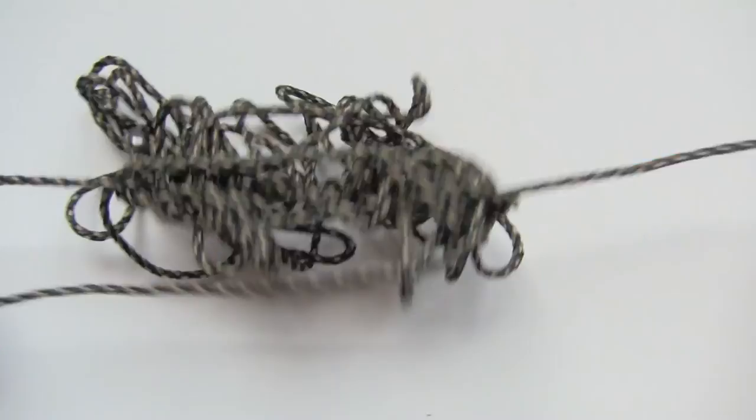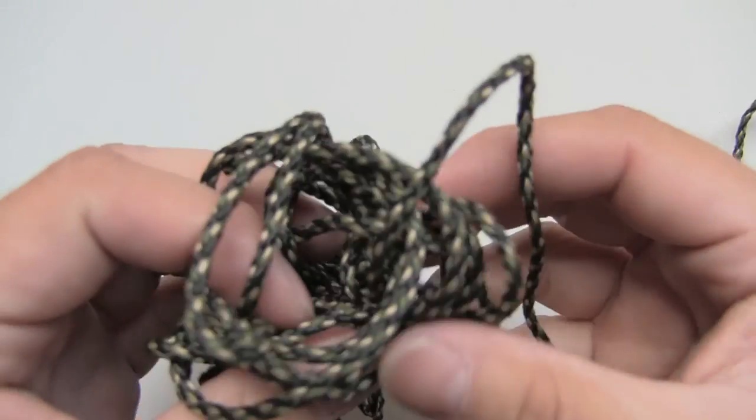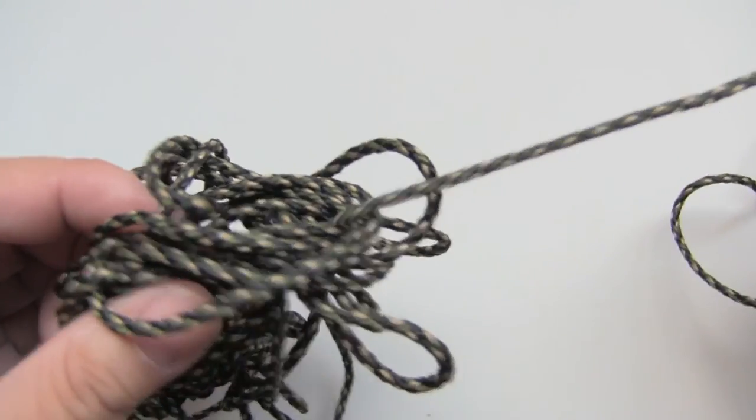A lot of us can relate to the frustrations of having to untangle this ball of mess. Whether we're out in the woods getting ready to hunt, or at home after a hunt, it is so time consuming and frustrating to deal with. I know there's a ton of different options out there on the market.